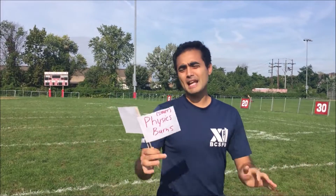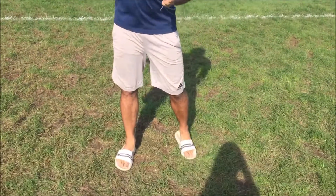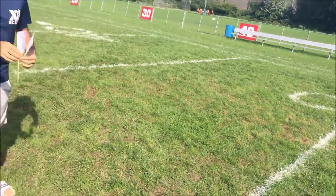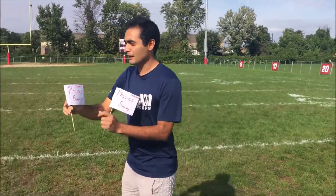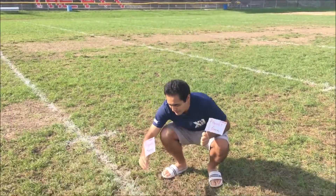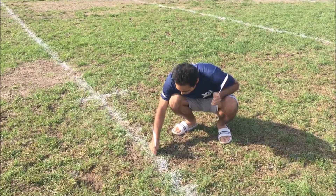Once that has been established, you're gonna find your starting point somewhere along the middle of the field. I'm gonna get my 'start' flag and put it somewhere along this line — I'll just put it over here. Make sure it's sturdy so the wind doesn't blow it away.